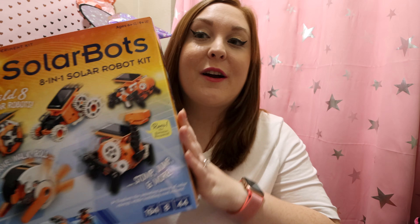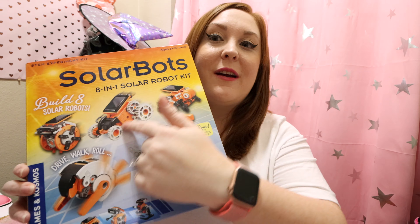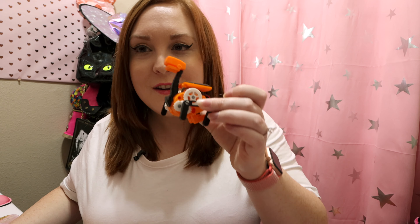Wasn't that so much fun? I think so too. Now if you want to have some STEM collaboration in your family at home, I definitely recommend Solar Bots. You can create these solar powered robots — you don't need batteries, you just need your patience, your instructions, and collaboration with each other to create these fun robots.